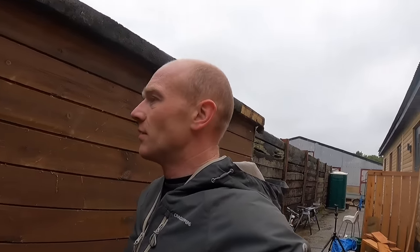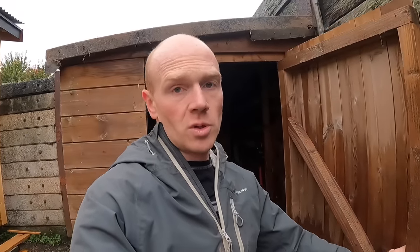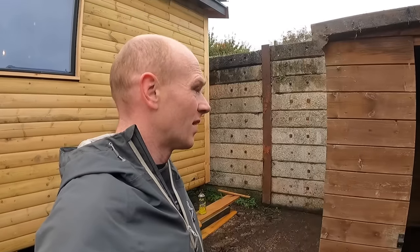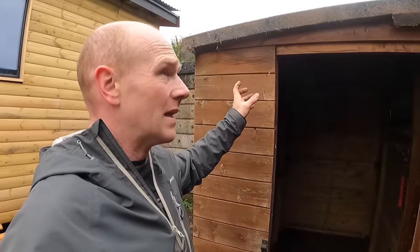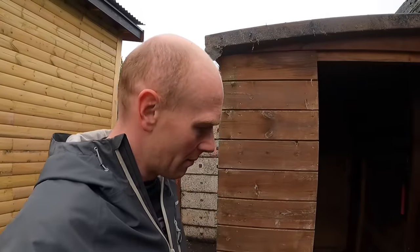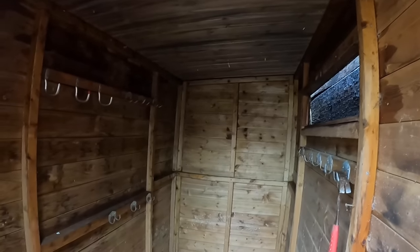That was quite a satisfying slot — good to know it still fits. The roofing felt is probably on its last legs, and I believe I've got a piece of EPDM left from the oak porch build. I think it should fit, so maybe I'll do a shed roof upgrade video in the near future. I'd probably lift the roof off, do it on the floor, and lift it back up just for access — though you could equally do it in place.